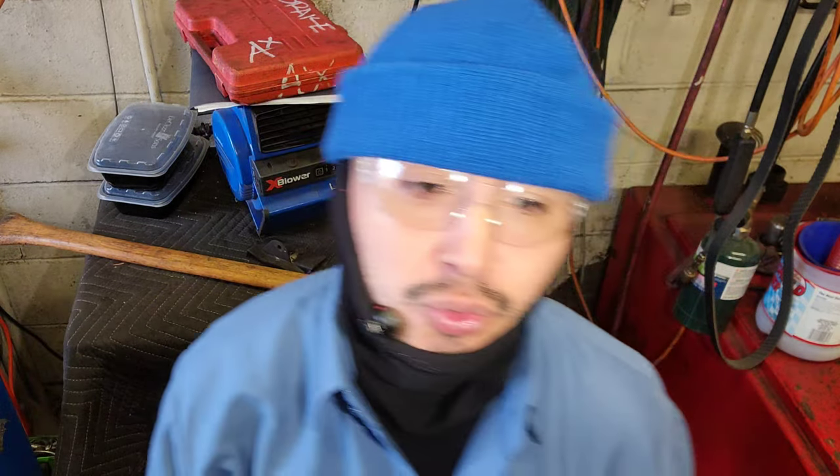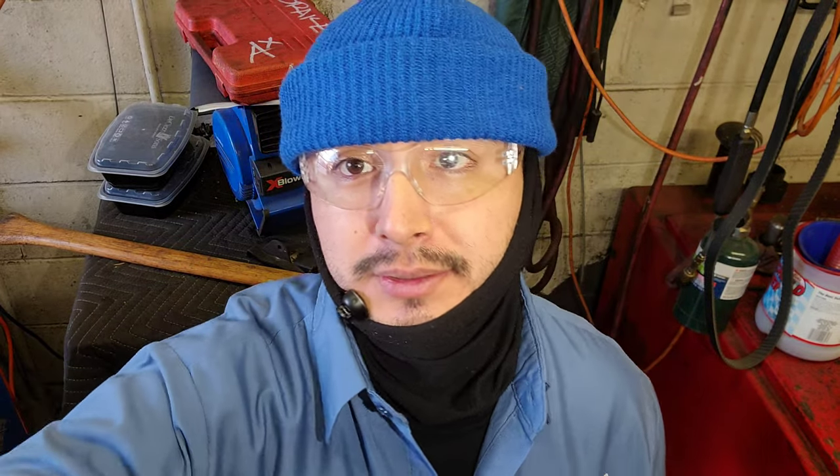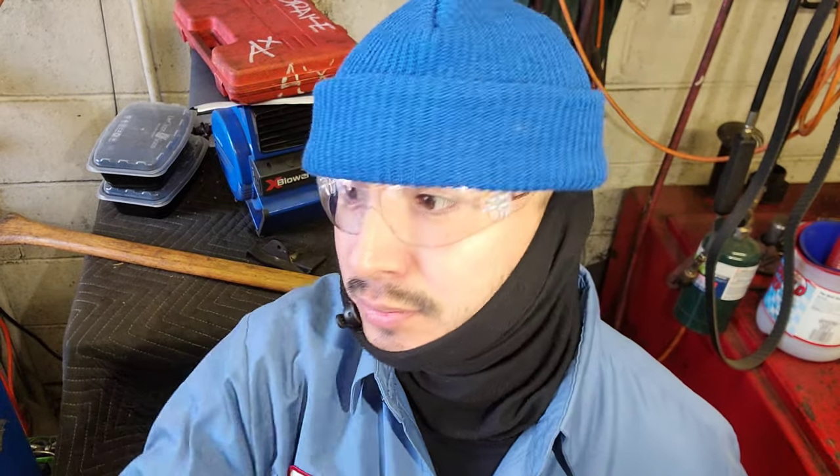Let's get started. 2013 Mercedes GLK 350. In the title I'm going to put the generation and what years this type of work applies to. Check the description too.